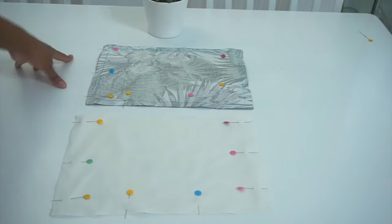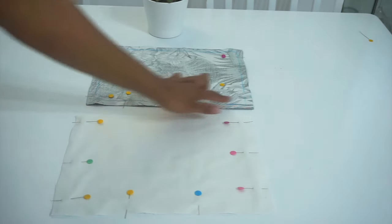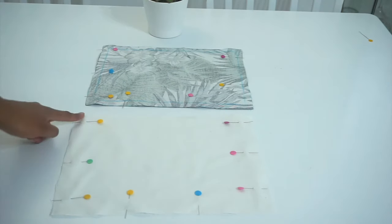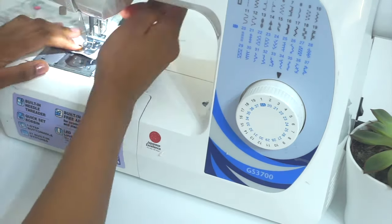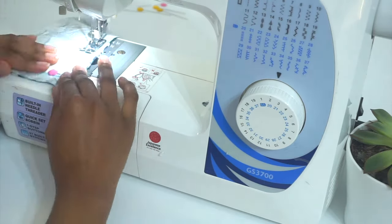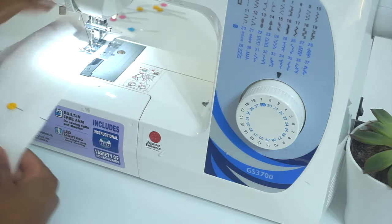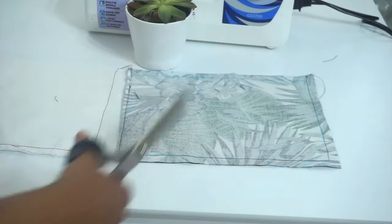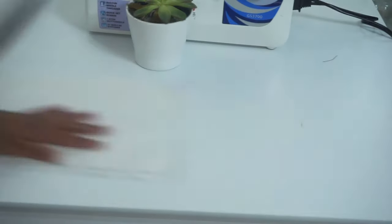I went ahead and pinned the sides together and we're going to sew along this side, this side, and this side. We're going to repeat the same exact step for our lining, sewing with a 3/8 of an inch seam allowance. After sewing, the next step is trimming down the excess allowance on both fabrics.